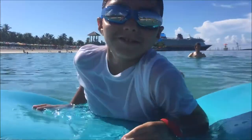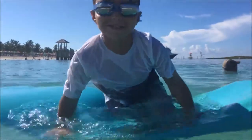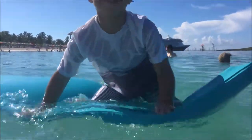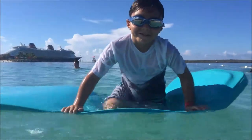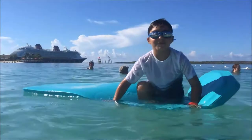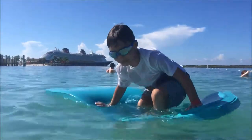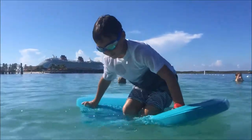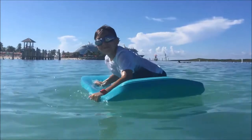Let's get into it. Alright, start off with your knees on the floaty. Take one foot up and then the other. Now stand up. It might take a while, but it will work.